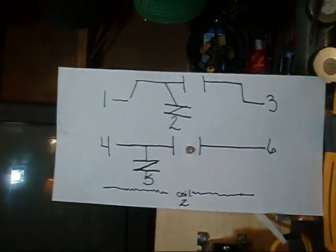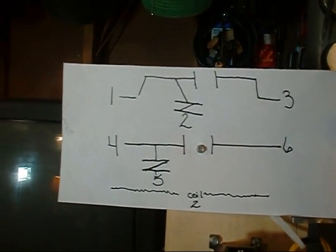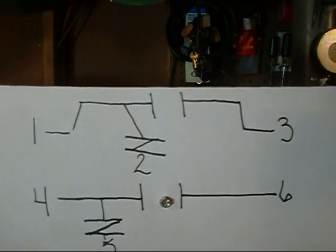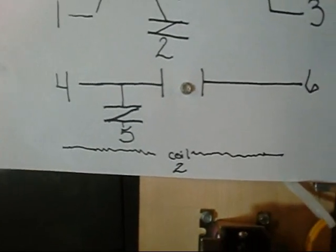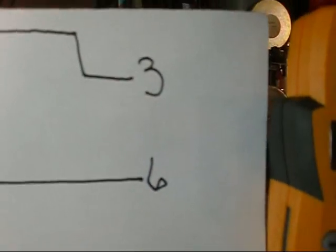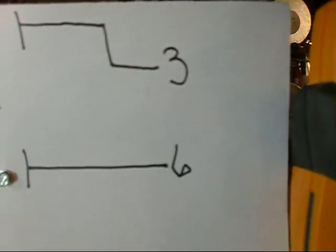I put the schematic up here. There's one, two, and three — and four, five, and six. Terminals one through three are basically their own contactor, and four through six are basically their own contactor. Terminal one is neutral or common; four is neutral or common. Two is normally closed; five is normally closed. Three and six are normally open.